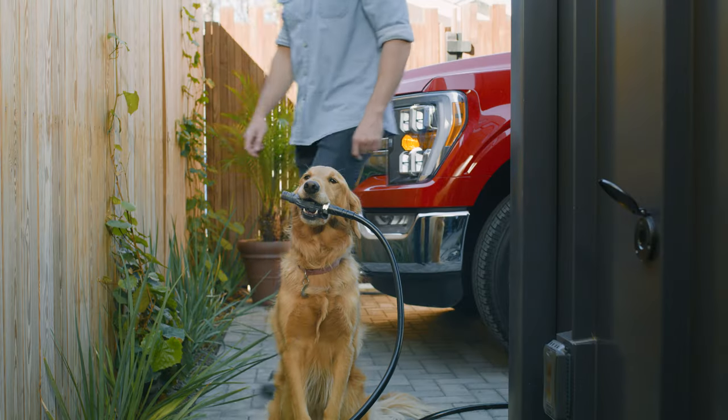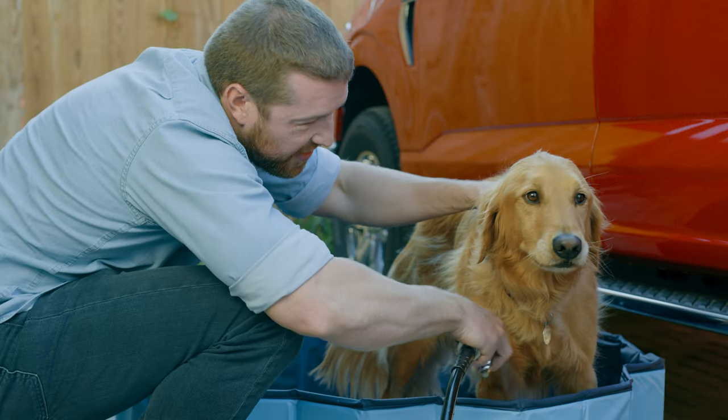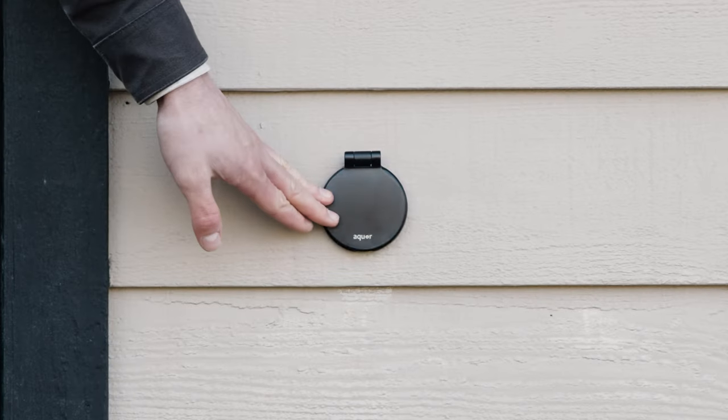We use the highest quality materials, ensuring our system can handle whatever life throws at you. Aqua. No hassle. No leaks. No worries. Just water when you need it.